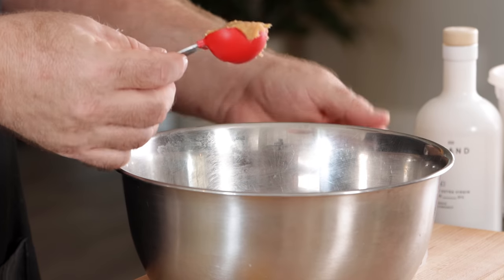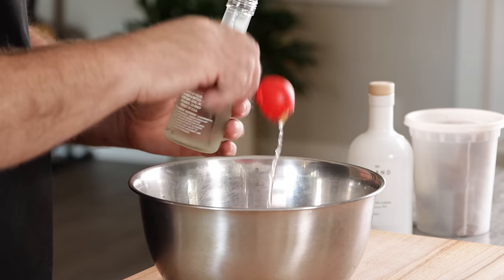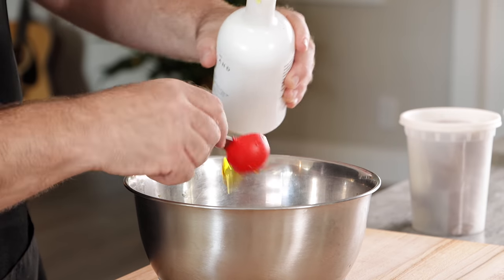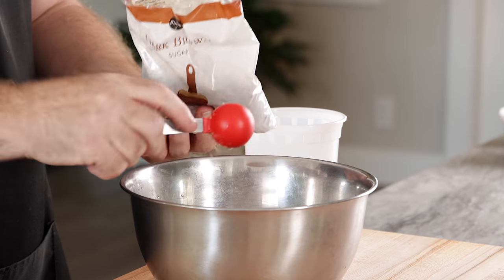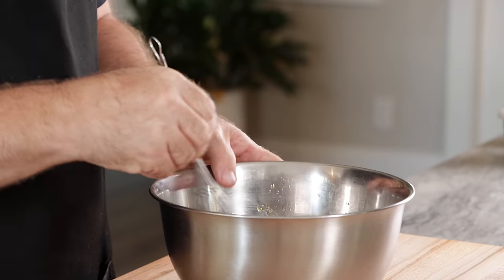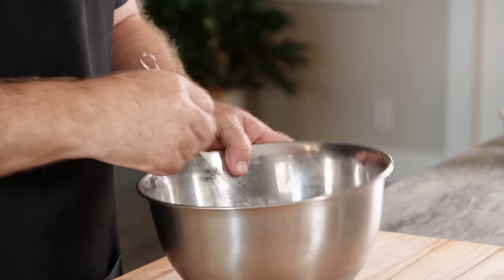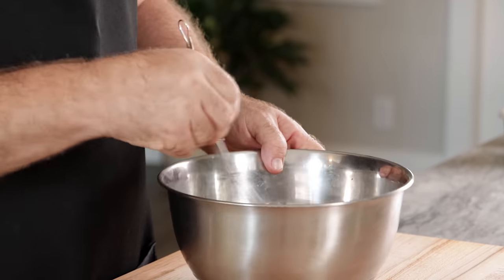Now we just need to make Kenji Lopez's miso marinade for our salmon — this is going to come out so good. We're going to start with two tablespoons of white miso paste, one tablespoon soy sauce, one tablespoon of sake, two tablespoons of olive oil, and two tablespoons of brown sugar. Kenji uses white sugar, but personally I think brown sugar with salmon goes so much better. Just whisk this mixture together — it should be fairly thick, not a very watery mixture.